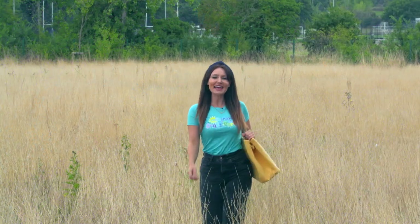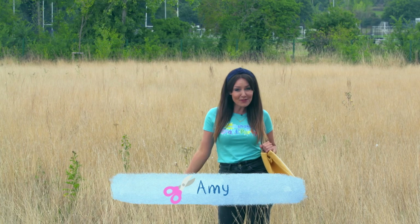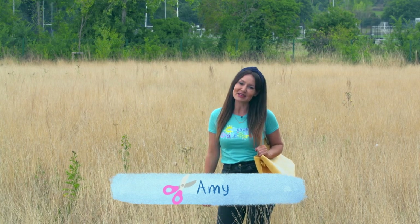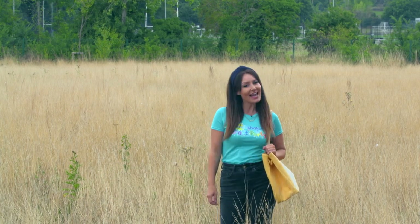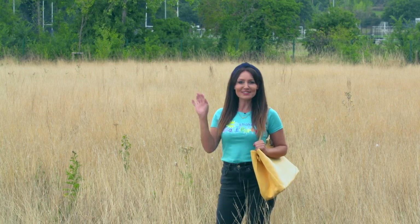Hey there Milkshakers! I'm Amy and it's time for a Milkshake Craft Party where we have fun making things you can share with your friends. Today I'd like to make something with lots of colours and that flies around.